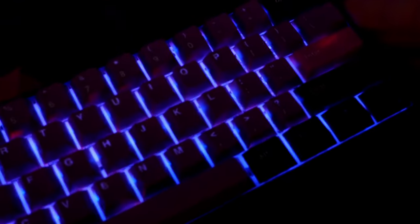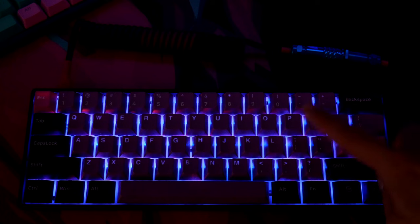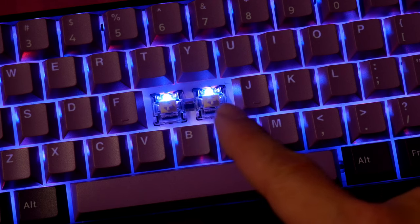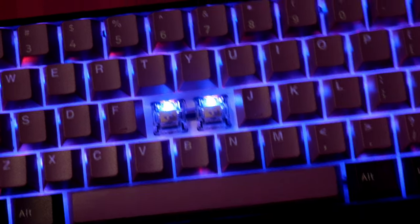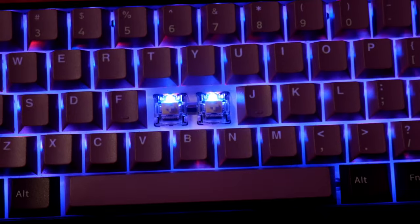There are two ways you could solve that: you could turn off your RGB or turn it all the way down, or you could change out the switches. The switches I'm using are the Gateron Yellow switches — the light shines through those more. Different switches have a housing on top that can block out the RGB light. Also, this keyboard is north-facing RGB, so the light shines on top. A lot of higher-end keyboards have south-facing RGB, meaning the little light on the switch faces downward, and that's the only way the light won't shine through the keycap.